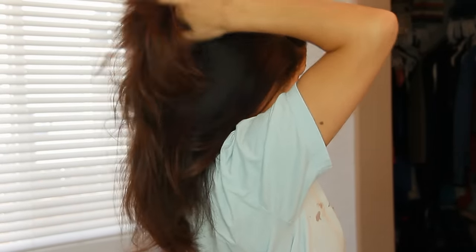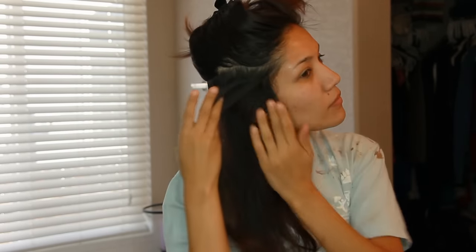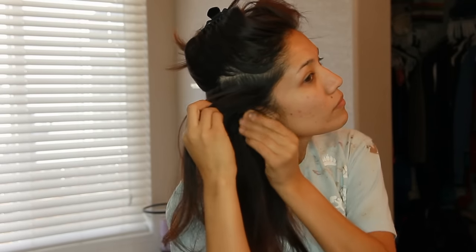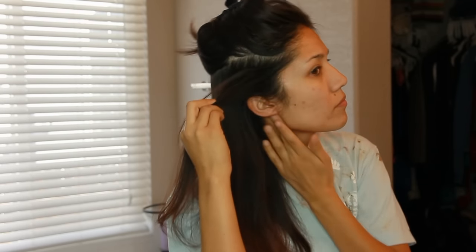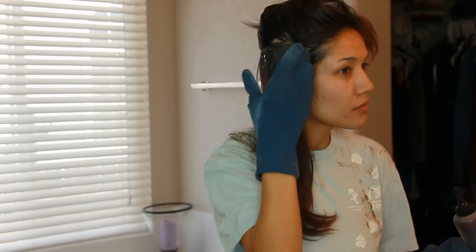First I'm going to brush out my hair, then take half of it up right around my crown and clip it. Then I'll take the rest of my hair, part it into two sections, and clip one of those sections. I'm going to start with that first section. I'm putting a little bit of argan oil along the hairline — that's just to keep the color from staining my face. Baby oil or any type of oil will work.